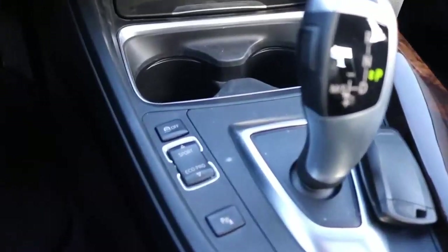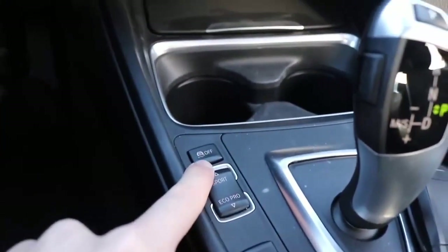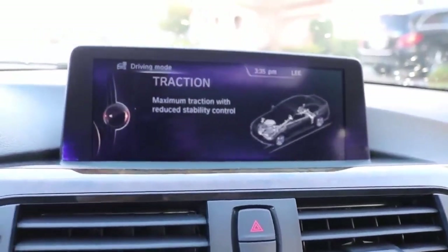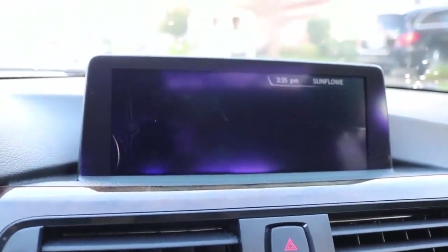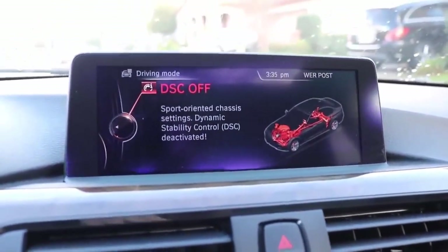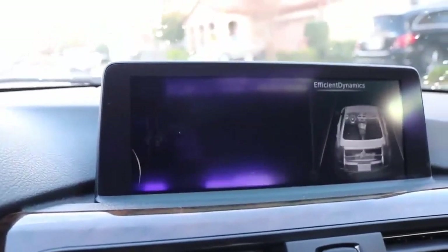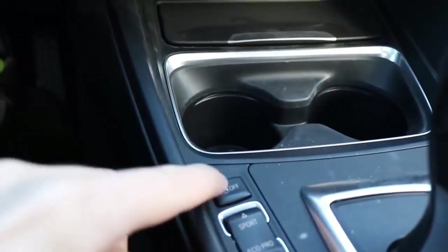Here's a neat thing about the DSC button. A lot of my friends try to whip this car around by just clicking it once, but that only partially reduces traction control — it's not completely off. To fully disable it, you have to hold this button down until you see the red warning screen. That means traction control is fully off. Never turn that off completely in the rain — I drifted into a curb once when I was not a professional.